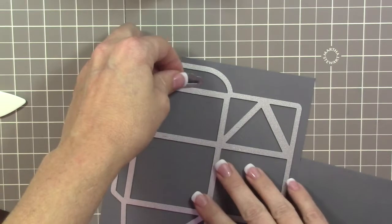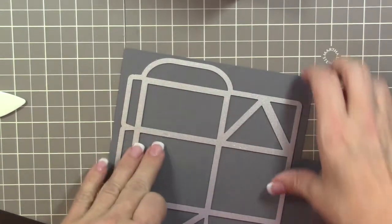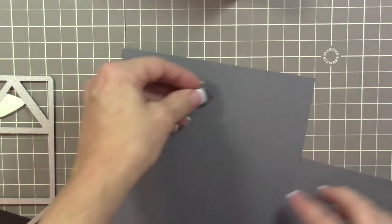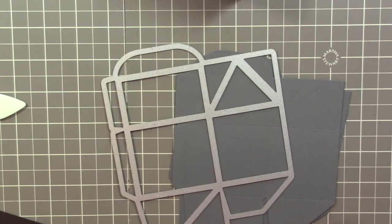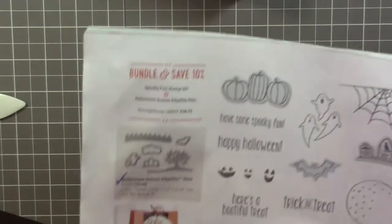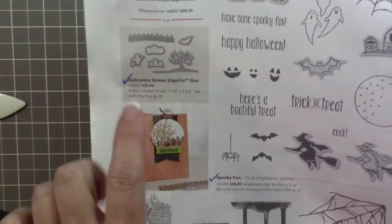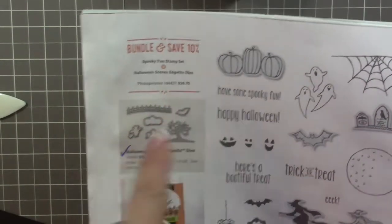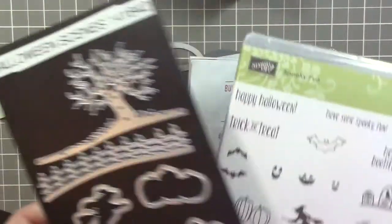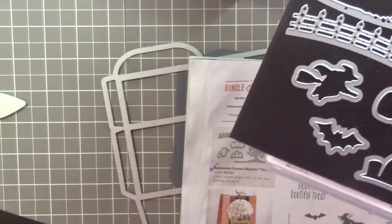Once you die cut both boxes out, take this little tab piece — it doesn't really fit on the die as-is, so I cut it out separately after cutting the box. Also, I should mention I'm using the Spooky Fun stamp set and the Halloween Scene edge lit dies, which you can find in the holiday catalog on page 52. If you purchase these two items together — the stamp set along with the edge lit dies — use the bundle code and you save 10%. We'll be using the trick-or-treat sentiment, the framelit edge lit, and a little bat die.